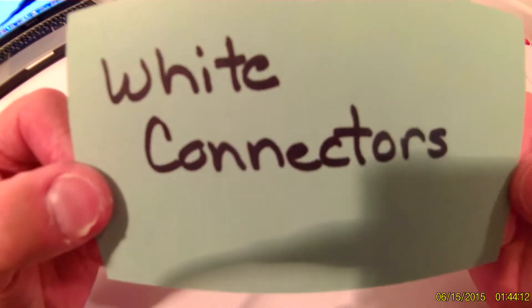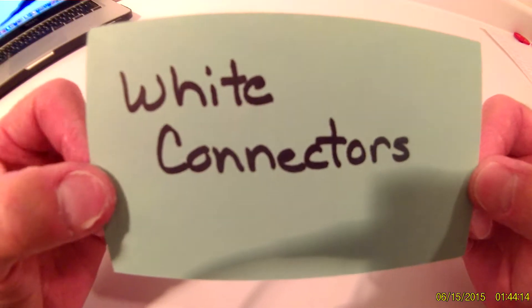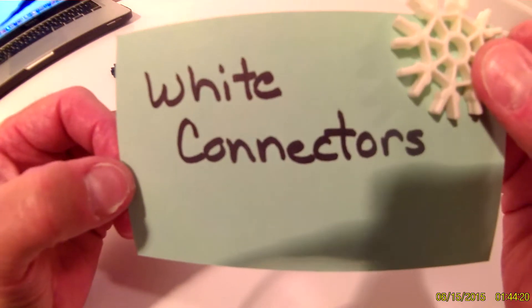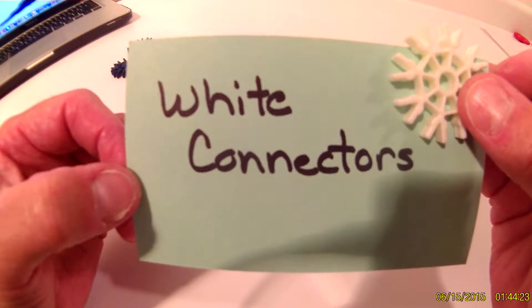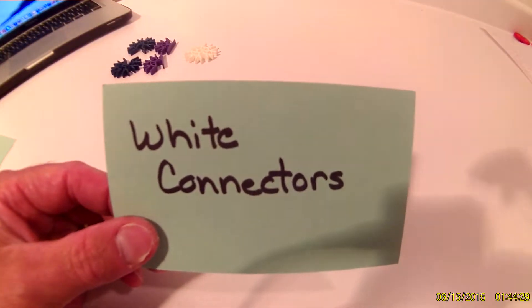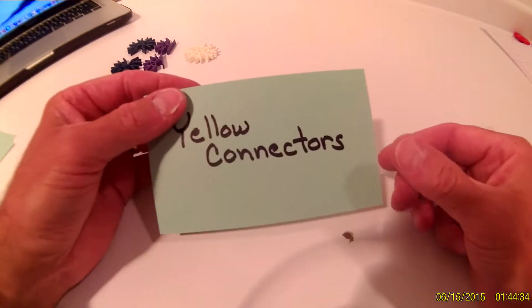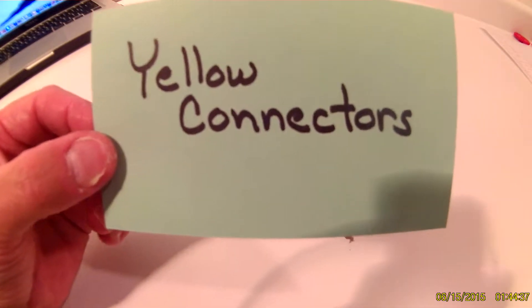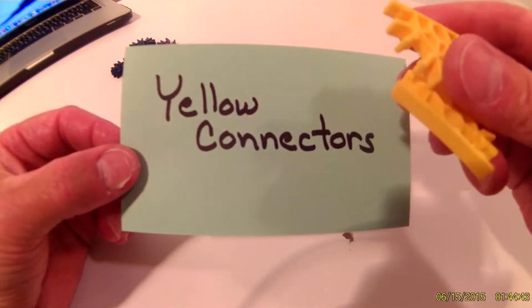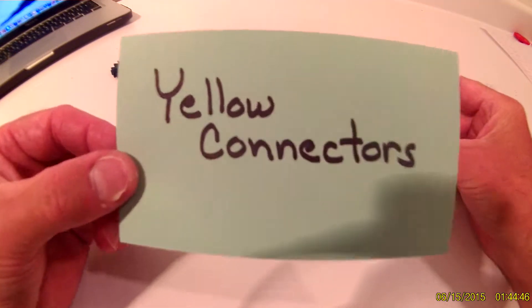The next thing on your list will be white connectors. You will need one white connector. After your white connectors, you will work on the yellow connectors — you will need a total of two yellow connectors.